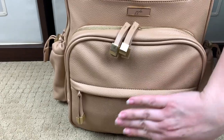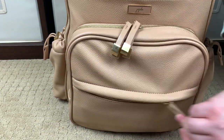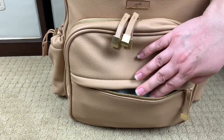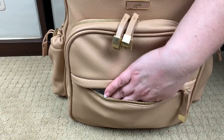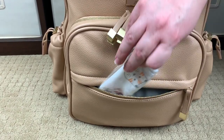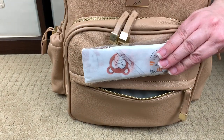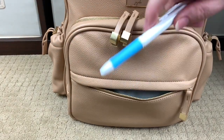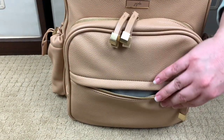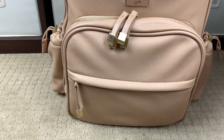Moving on to the front of the bag, we have another zipper right here. This is kind of my catch-all pocket — I don't have a lot in here because I want to be able to throw receipts or anything I need to get out of my hands quickly. Right here I have a toilet seat cover — an extra-large disposable toilet seat cover for public potties — and a pen so I don't have to use anybody else's pen.